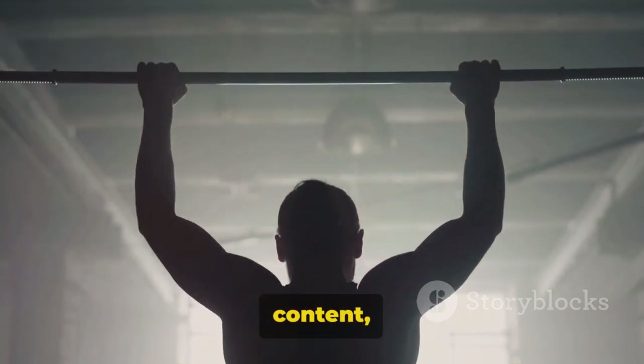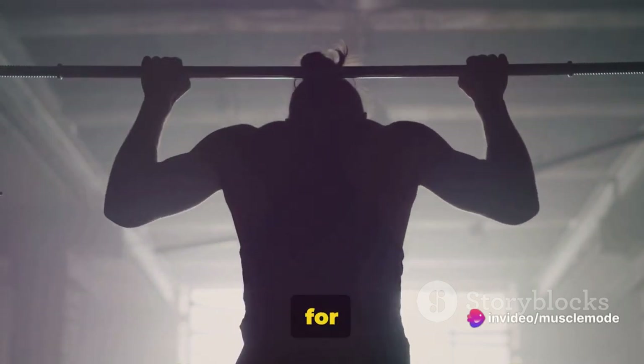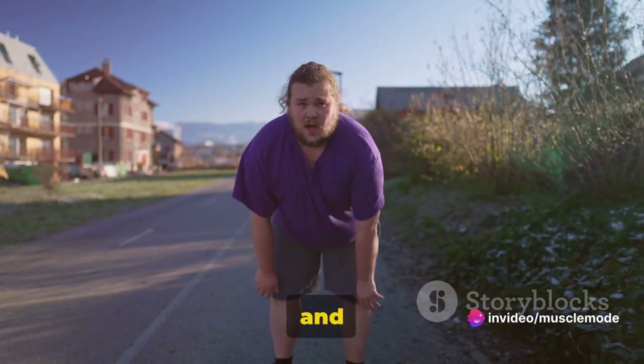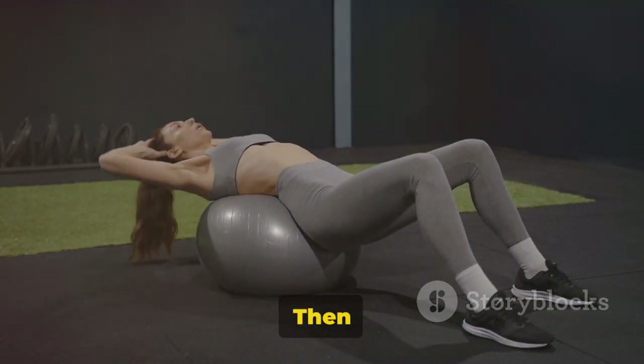Remember, your engagement fuels our content, so don't forget to hit like, subscribe, and turn on notifications for more fitness content. This is your journey to a stronger, healthier you, and we're thrilled to be a part of it. Ready to build a stronger back? Then stay tuned.